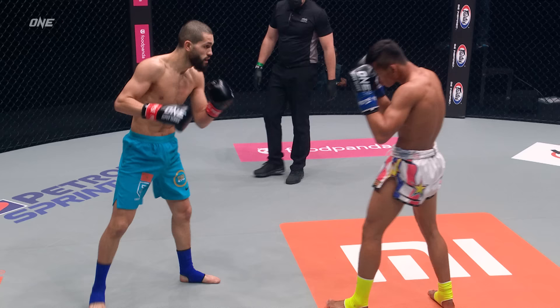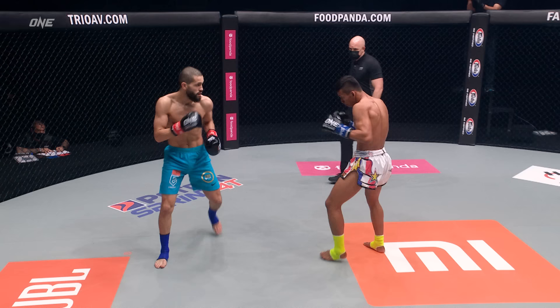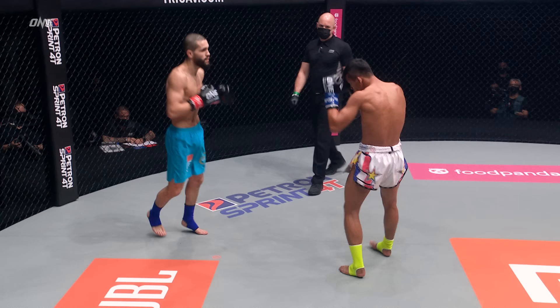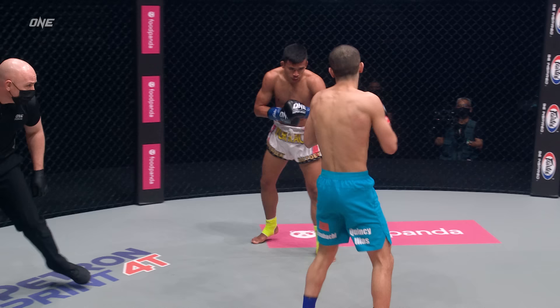Inahachi blocked that leg, drifts off to his left into the power side of Superlek, now away from it — natural movement from the champion. Superlek winds up a single strike, needs to start some combination work in the second round, needs to find a way to stop the movement of Inahachi. Lots of instructions from the champion's corner — knees on the inside. You must be offensive in the clinch under kickboxing rules; it can never be a defensive clinch.